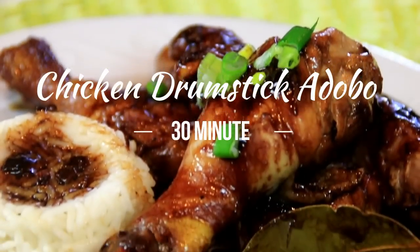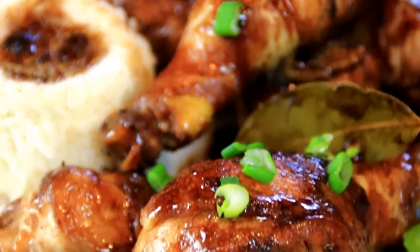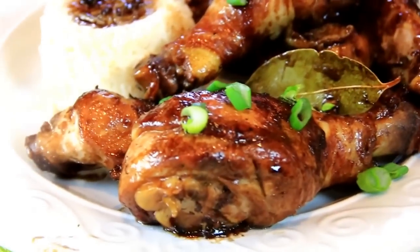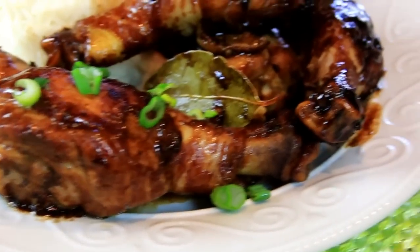Hey guys, how you doing? Dave here. Today we're making one of my favorite dishes — chicken adobo. There are many versions of this but this is fantastic. The chicken is so tender, the sauce is rich, served over a bed of rice. You're gonna love this so let me walk you through it.